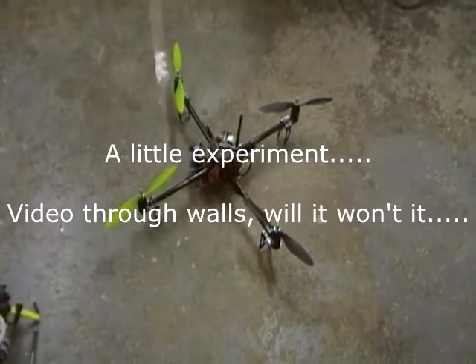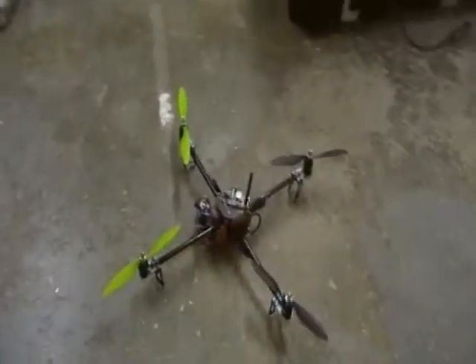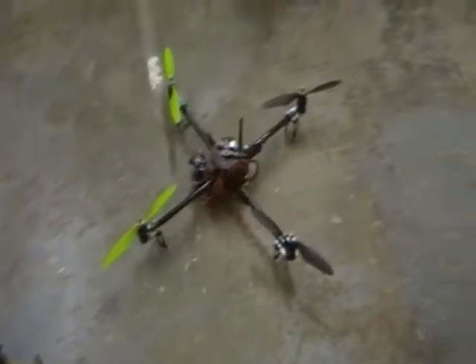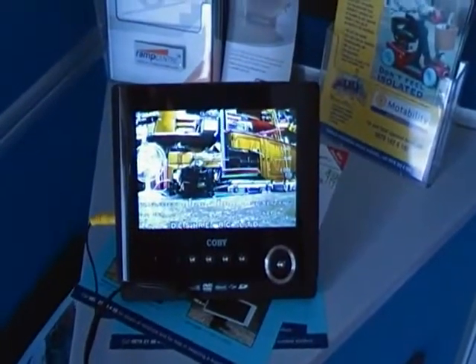I thought I'd try a little experiment with the range and going through walls and stuff. Well this is my warehouse — this is where the quad is. There's a wall. We're going to go through the office, where my transmitter is about to go — through the office, through multiple walls. We still have video. That's pretty impressive.